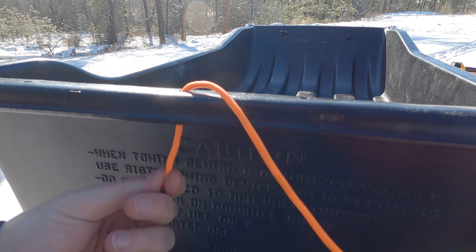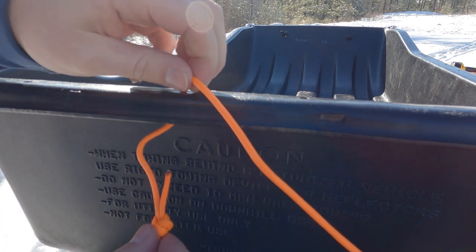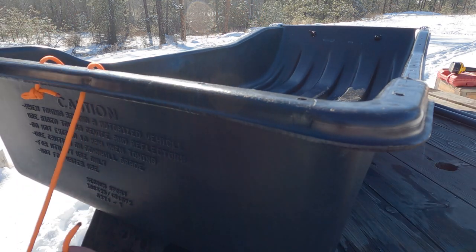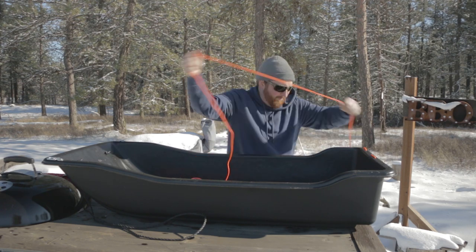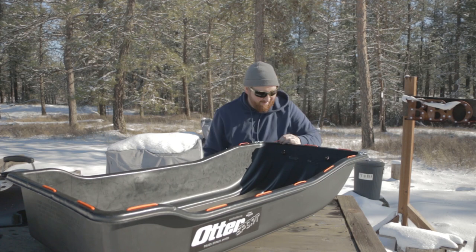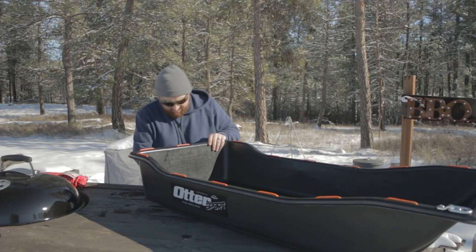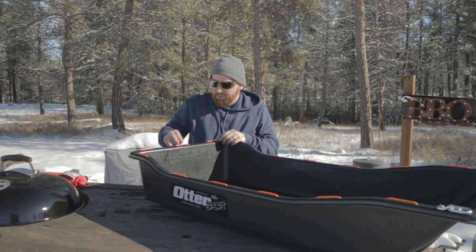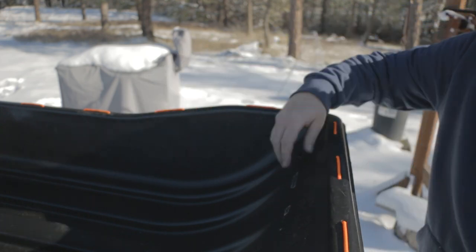We'll just take our paracord and start feeding it through. This first one I'm going to make a little loop knot - trying to make the biggest and fattest knot so it won't go through. Hopefully I have enough cord to go around the whole thing. We got it all weaved up with nice little attachment points. On the back, I just did a loop knot and tied a rope around it and tightened it up. This can always be altered later if I find any problems. I'm going to take off the original rope - we're not going to need that anymore.